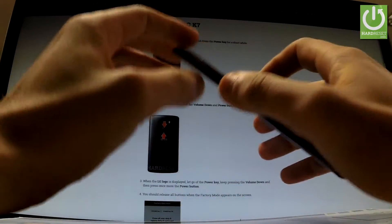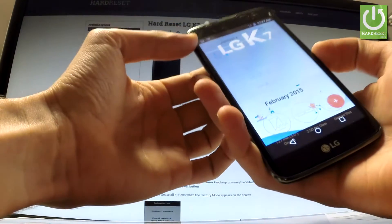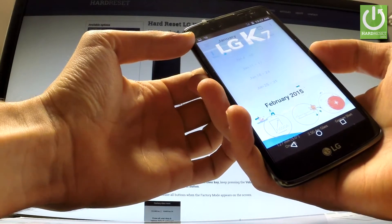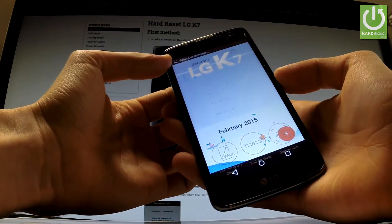All I have to do is simply use the following combination of keys: volume down and power key. Let's hold down these two keys together for about 2 seconds. And as you can see, the device just took a screenshot.